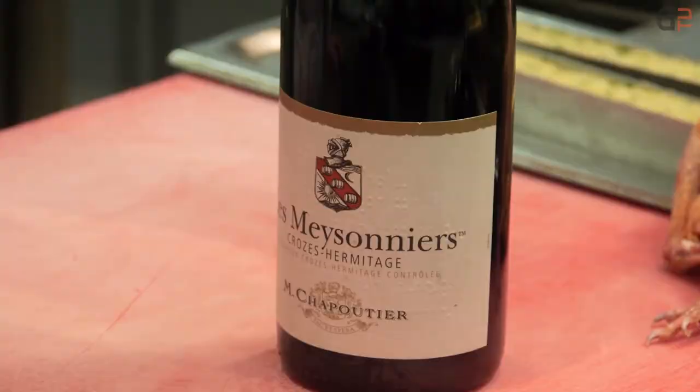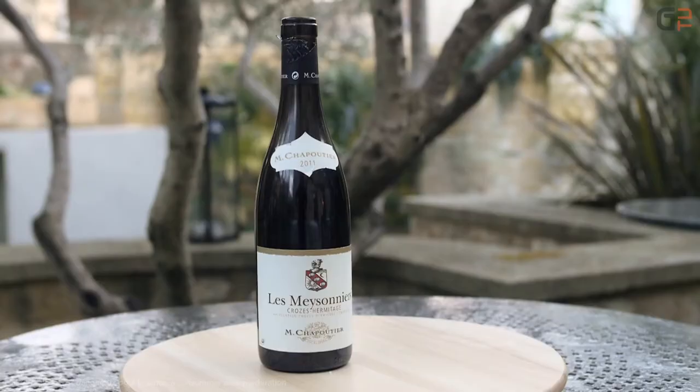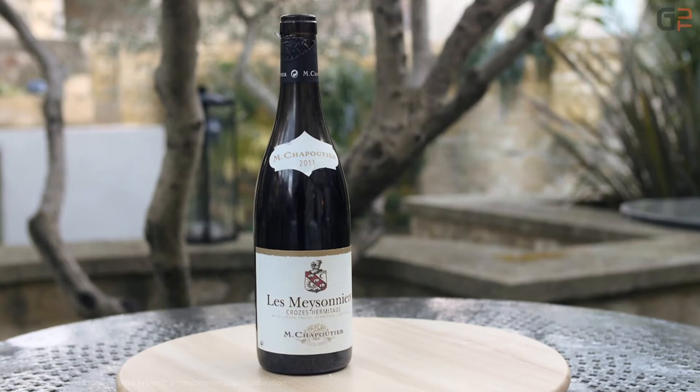Pour accompagner ce plat, j'ai choisi un cru Côtes-du-Rhône de la maison Chapoutier, 2011. L'appellation Crozes-Hermitage est un cru septentrional des Côtes-du-Rhône. Situé sur la rive gauche du Rhône, on y produit principalement des vins rouges avec pour seul cépage la Syrah.